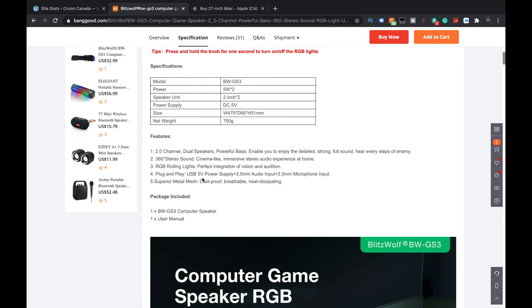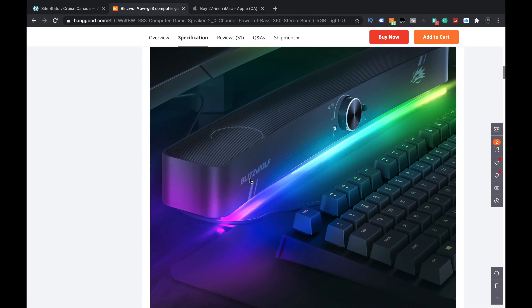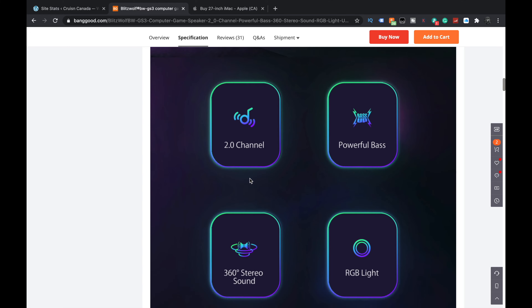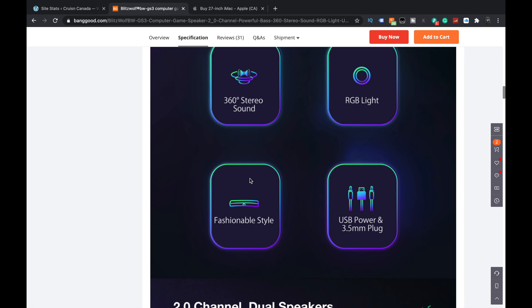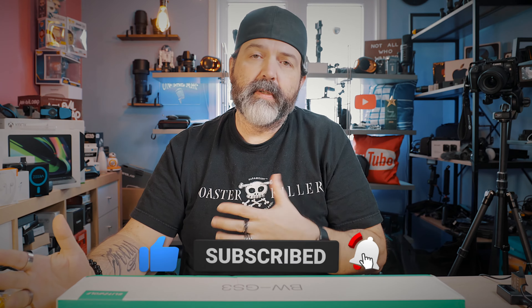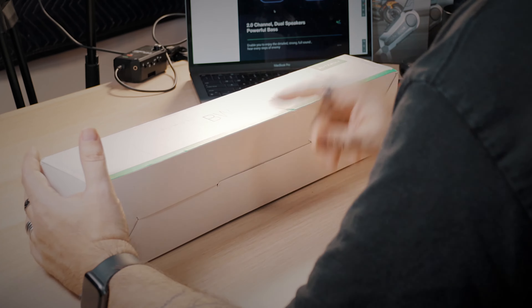It just kind of says 5-volt power supply, 3.5mm audio output, and 3.5mm microphone input. So this one is designed to be plugged in. For the price, $40 US, you can't really complain too much. There's 2.0 channel, powerful bass, 360 stereo sound, RGB lights. A lot of us automatically think a speaker is Bluetooth — this one doesn't say it is. So BWGS3: non-Bluetooth, USB power, and 3.5mm plug. This is the box — pretty standard Blitzwolf green and white.